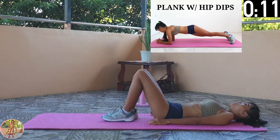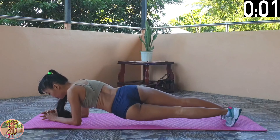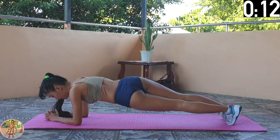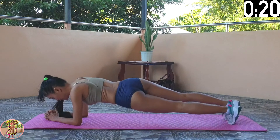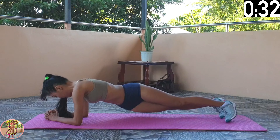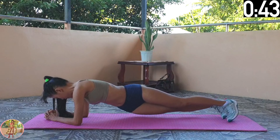Plank with Hip Dips. Get into a plank position, and rotate your hips from side to side, getting them as low as you can. Engage your whole body. Get into a plank position with your back straight, and your back and legs in line. Then rotate your hips from side to side. Get your hips as low as you can without touching the floor, and keep adjusting your foot position. Keep on working — halfway through now. Keep your back straight, and your back and legs as straight as you can. Just keep on going. 10 seconds left, and the final exercise is next.